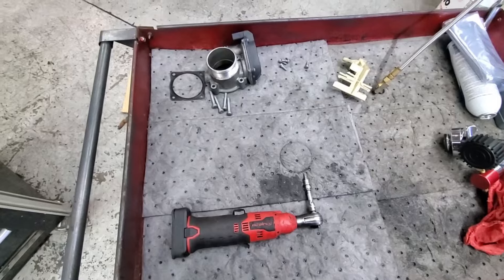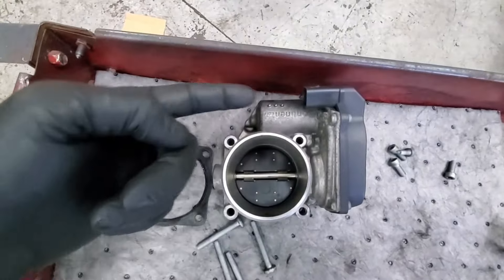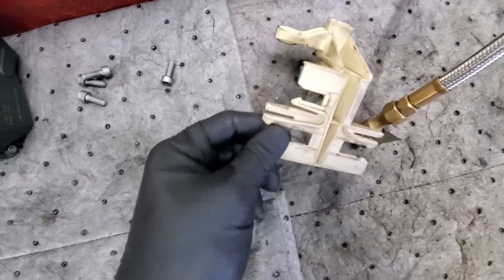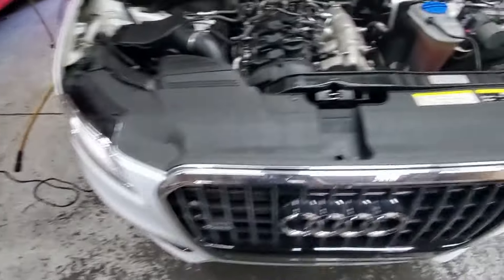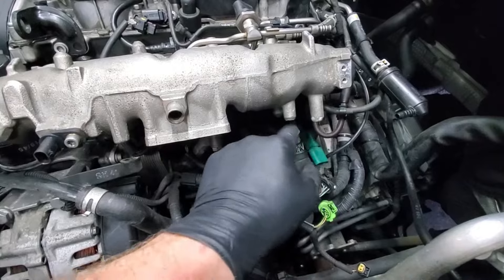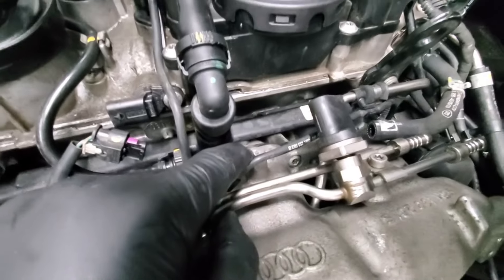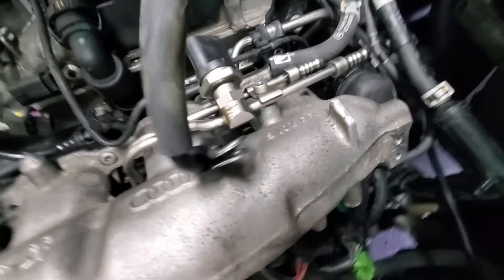The throttle body is off. Here's where the four T30s are located - use that as reference for orientation. These three bolts and this bolt are involved with holding it on, as well as these two. They're all the same size. The throttle body is the first thing you've got to get off - get it out of the way and then it makes it easier to get these hoses out. That little yellow piece was the connector for the throttle body.